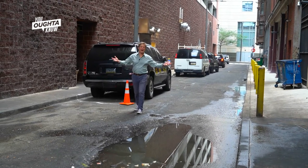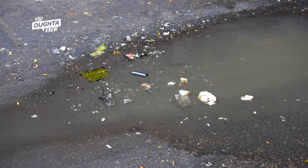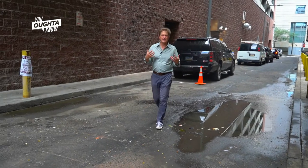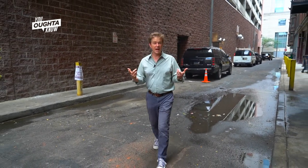This is Cuspert Street. It's an alleyway in center city Philadelphia and it's not that pretty. It's filled with garbage. It's pretty hot today and it really stinks. So there's not a whole lot of reason for people to come down through here, except look up.